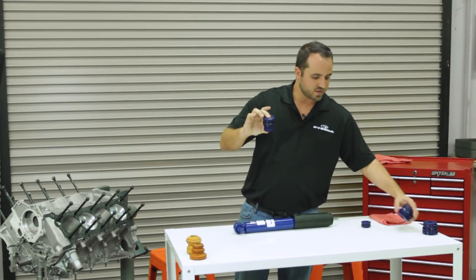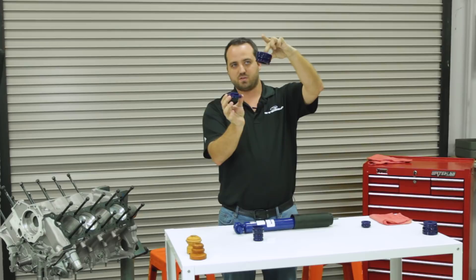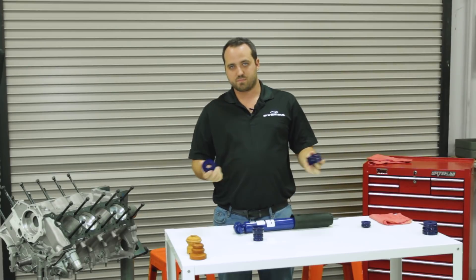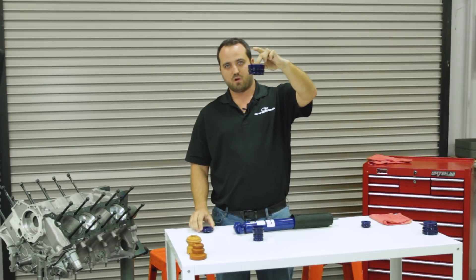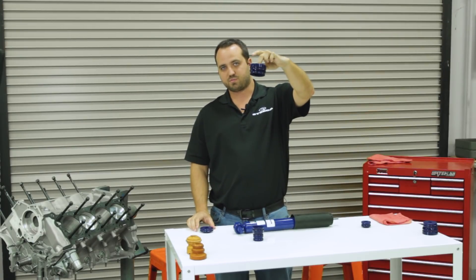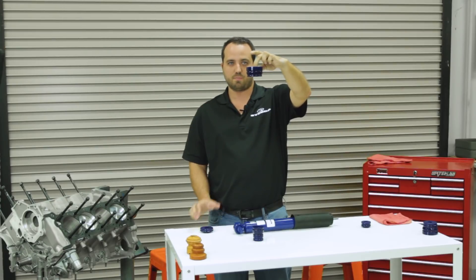I've also got the fronts out here just to show you — it's the same deal. The fronts come apart into two pieces. For stock or minimum drop you're going to run the full two-piece assembly. For aftermarket springs like our Steeda Sport Progressive, our Steeda linears, or our competition springs, you're going to run just the single upper larger part.